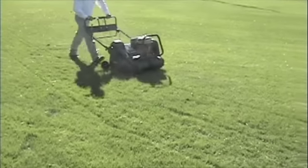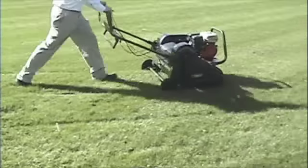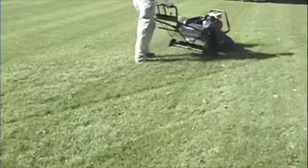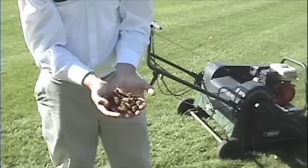Welcome to AAALawnCare.com. Here you see a technician core aerating a lawn. The machine he is using punches thousands of holes into the grass to remove small plugs of soil. Each hole is approximately 2 to 3 inches deep.